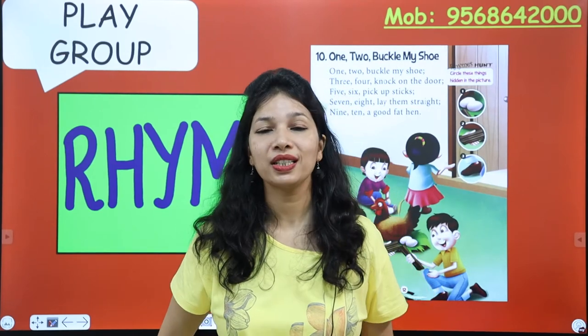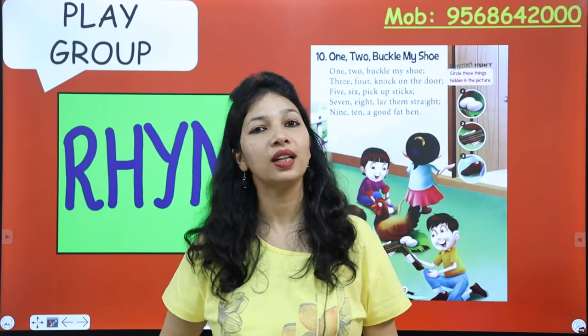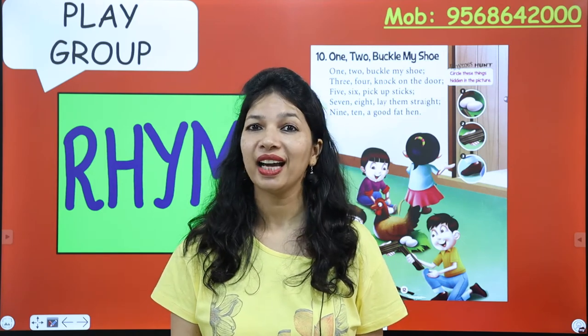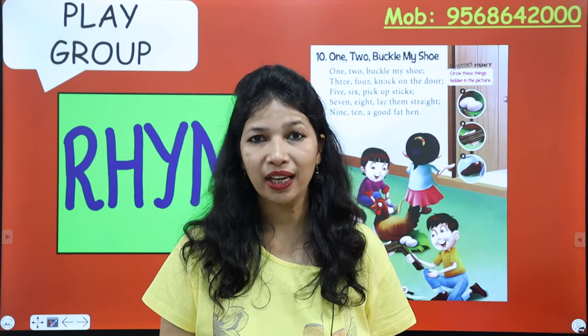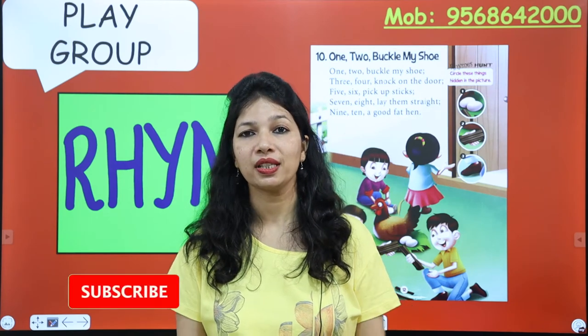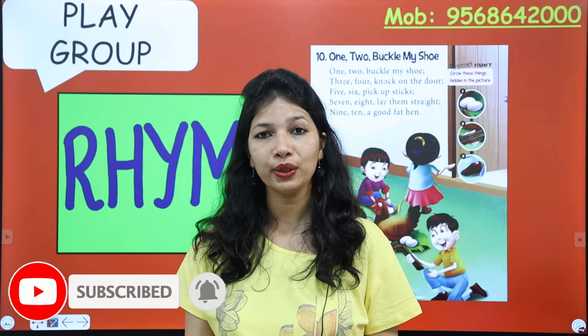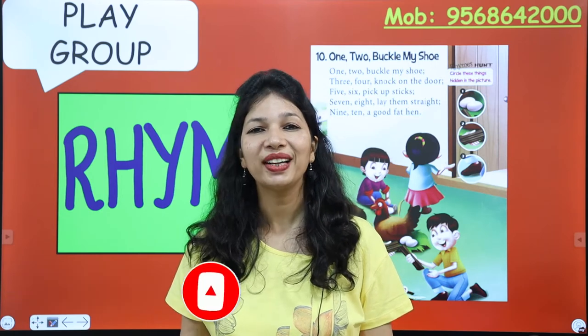Good morning, my dear students. How are you today? I hope you all are safe and sound and taking great care of yourself, having a great and fun time with your parents at home. This is Hindu Gupta, and today kids you all are going to learn a new rhyme.